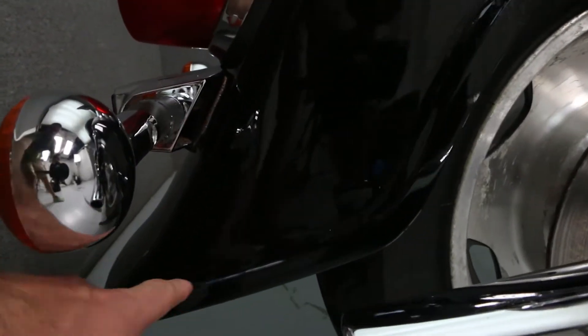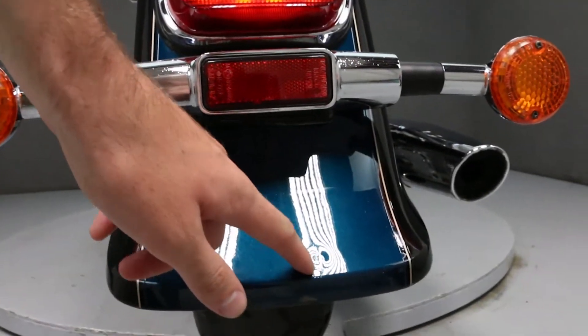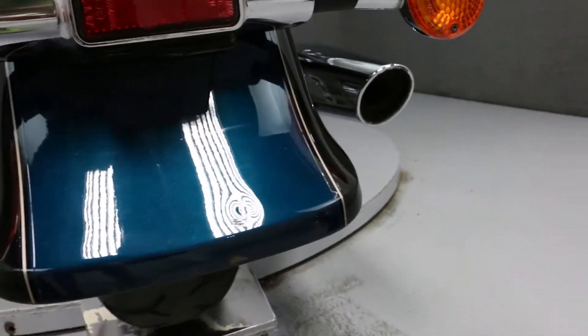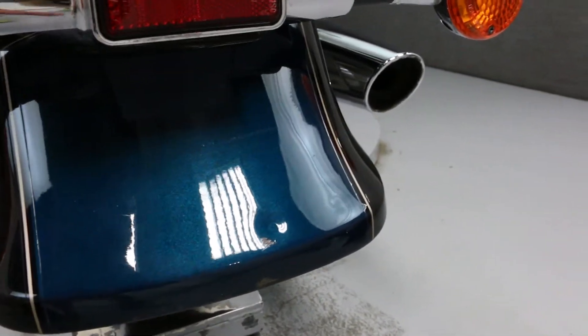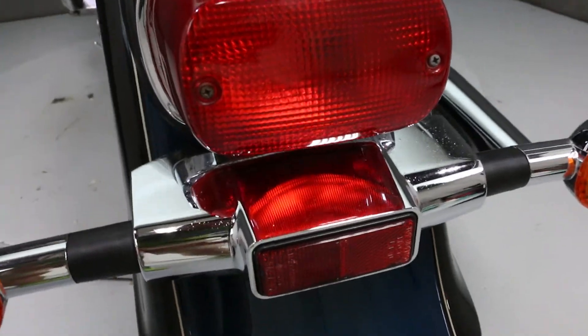There is a minor scratch on the right side of the rear fender. There is a small indent on the rear fender, as you can see right here, and a very minor scratch. Some light pitting on the rear tail light housing.